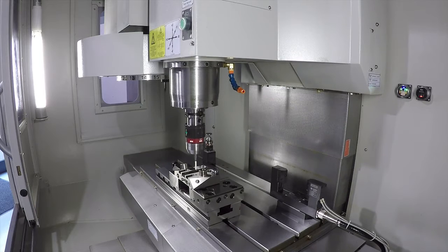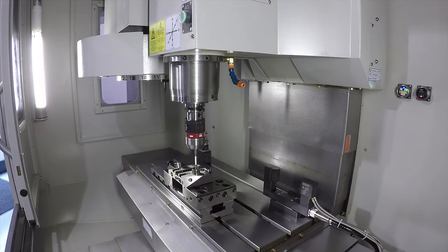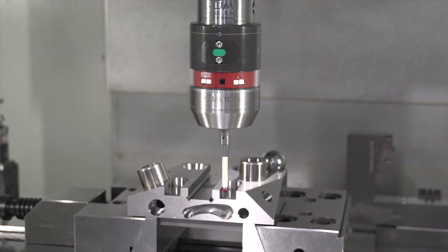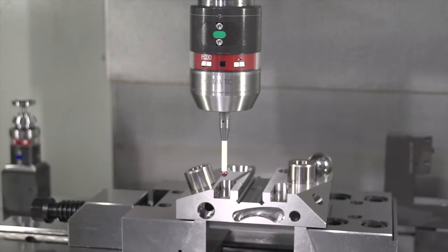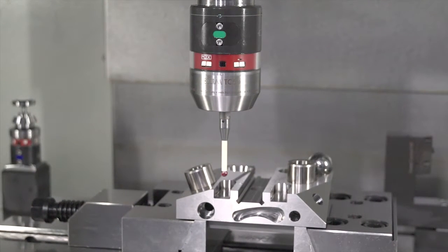With the standard setup, you can inspect a whole series of basic operations — from bores, slots, and finding edges. It's perfect for setup of the workpiece when you first put the billet onto the machine to check key features of the part before you take it away. You can then, with additional software, go into full 5-axis 3D, full endless inspection.